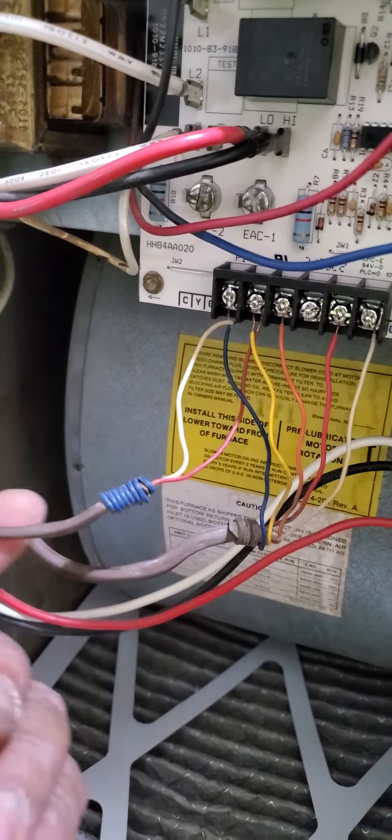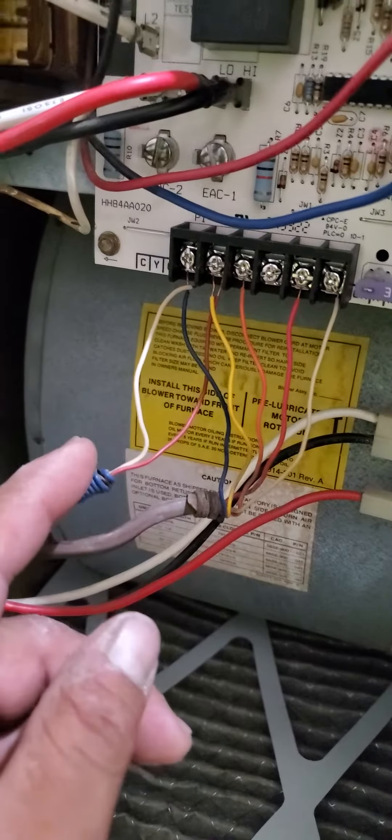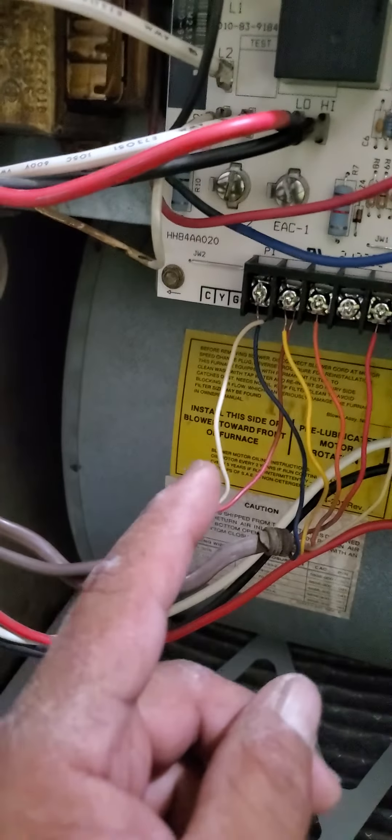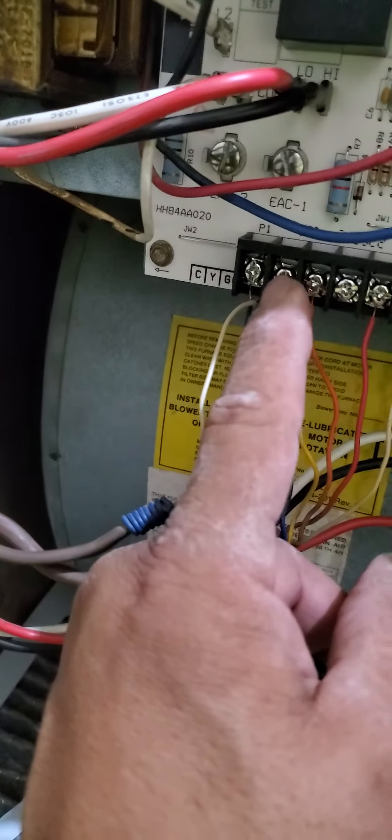Here's the thermostat line that comes from the compressor. This is the line that the dog chewed up out there. As you can see, white goes to C, and red goes to Y.